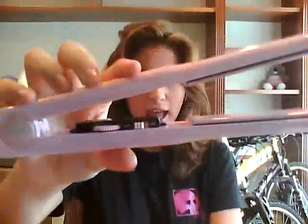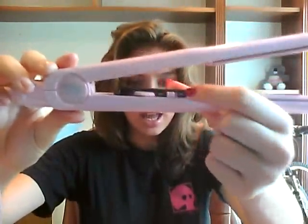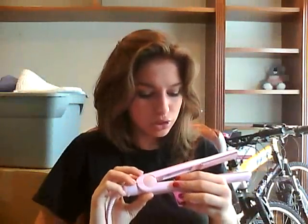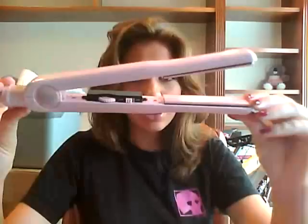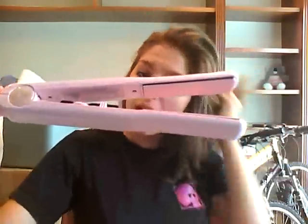It looks like this — it has an on and off switch button right here, and then it has the temperature dial right here. It goes from 180 to 410 degrees. It heats up so quickly, it's incredible. The power cord for it is super long, which is awesome.